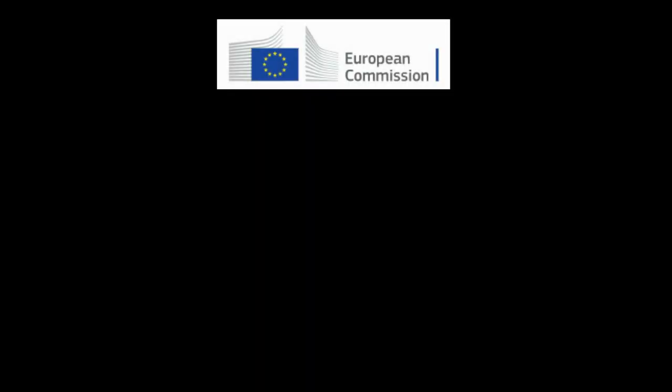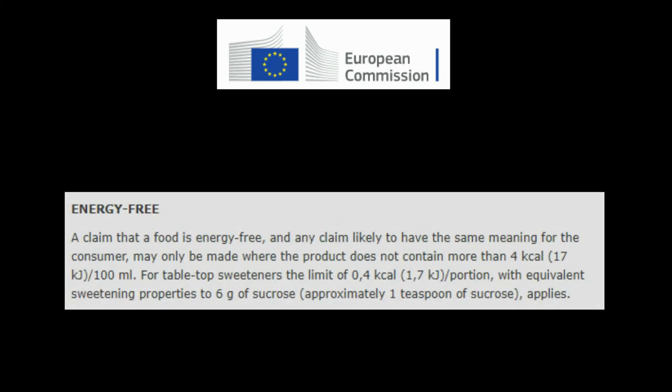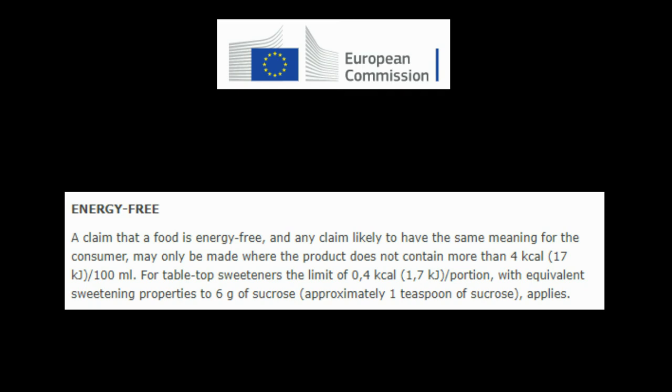So there we go — even using brand versus brand challenges, it's at the top of the list for the lowest calories. But the big question is — is it calorie free? And the answer to that is no. Based on instruction from the European Commission for Food Safety, a food to be calorie or energy free must satisfy the following: a claim that a food is energy free may only be made where the product does not contain more than 4 calories per 100 millilitres. For tabletop sweeteners the limit is 0.4 calories per portion with equivalent sweetening properties to 6 grams of sucrose — approximately 1 teaspoon of sucrose.